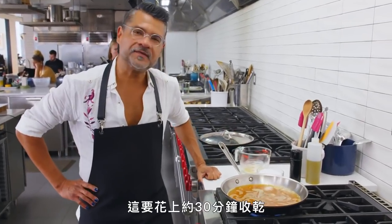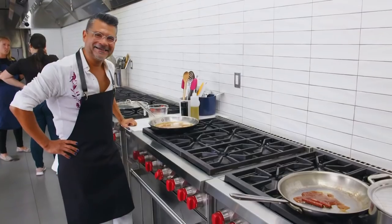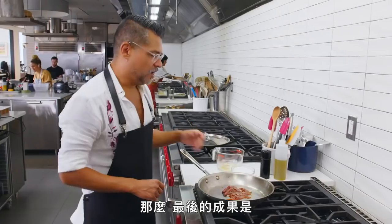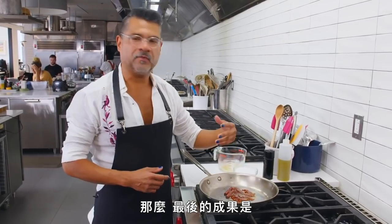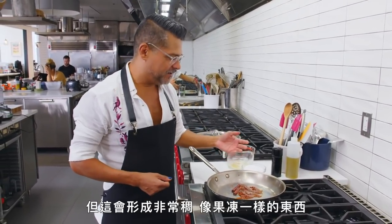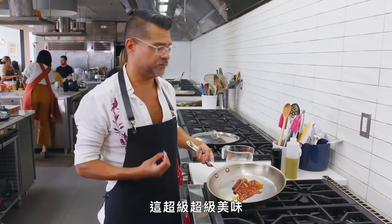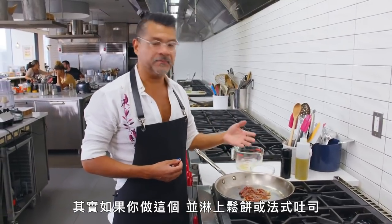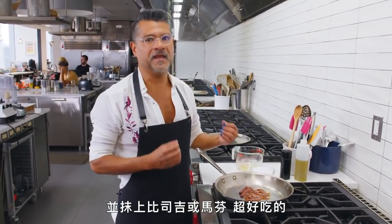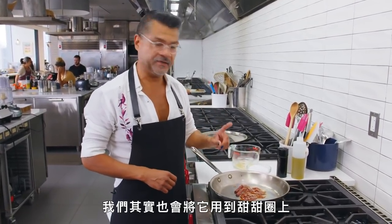This is going to take about 30 minutes to reduce. As the apple cider reduces, it'll get some smudgy stuff around the edges of the pan, but it's going to become a very thick, jelly-like substance. It's really super delicious — you could put this on pancakes, French toast, swirl it into soft butter and put it on a biscuit or muffin. This is basically a form of apple butter, which we're actually going to use in this donut as well because I needed even more apple flavor.